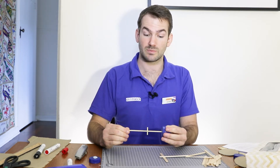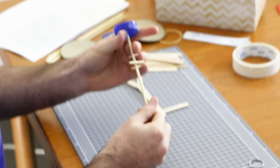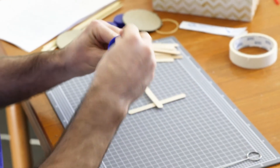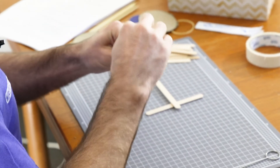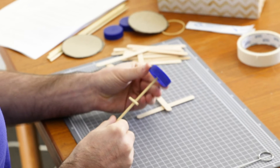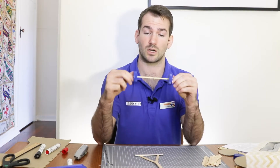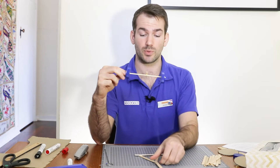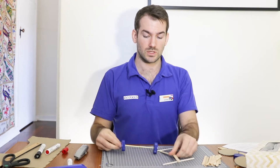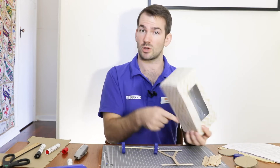Now my axle can spin around and move the wheels with it. If your wheels are feeling really loose, you can always add just a little bit of blu-tack to help them hold on. Now we have another problem: how are we going to attach our wheel and axles to the body of our car? If you're using something like a cardboard box, this can be as simple as just punching some holes in the side and sticking it straight through.